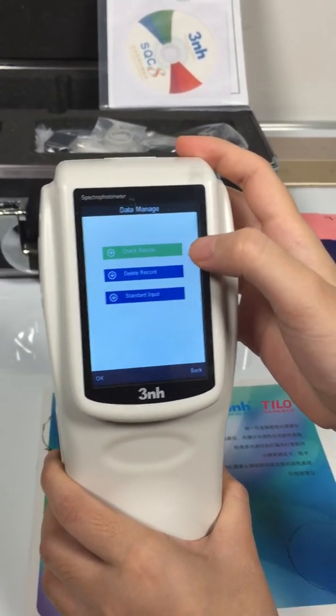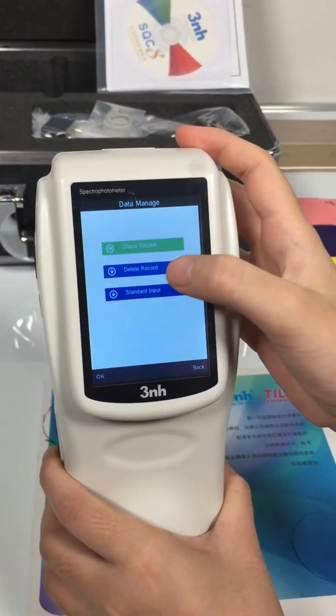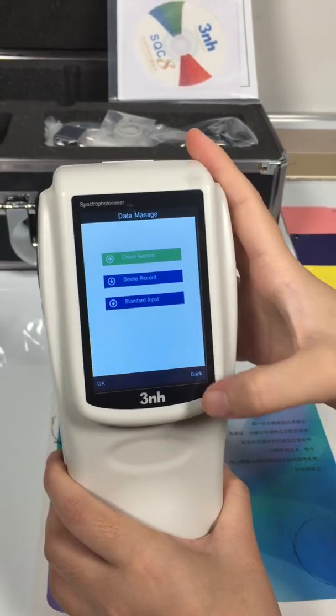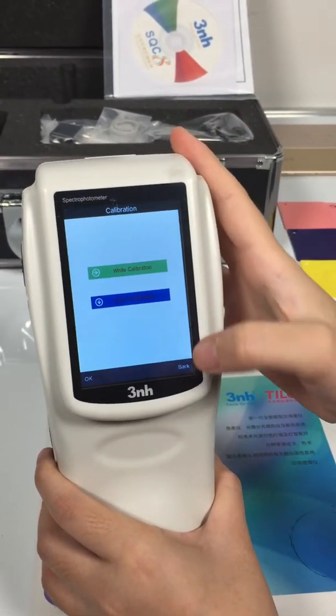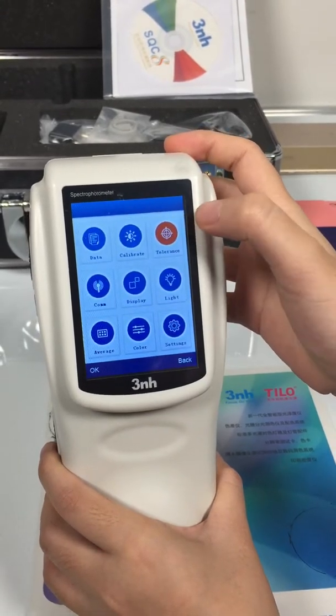We can see the check record, delete record, and standard input. The next one is calibrate, then the tolerance setting.